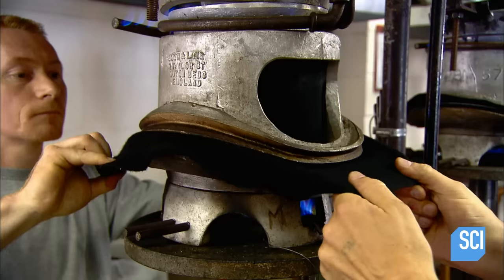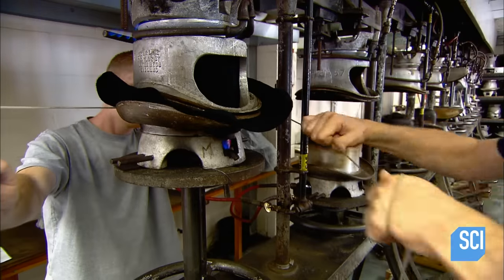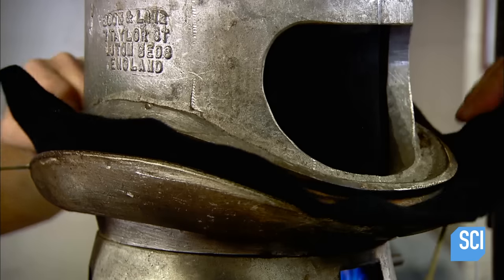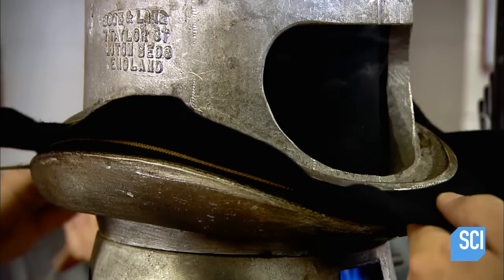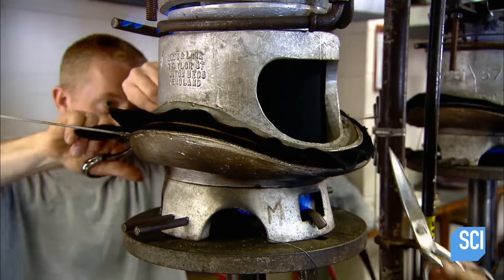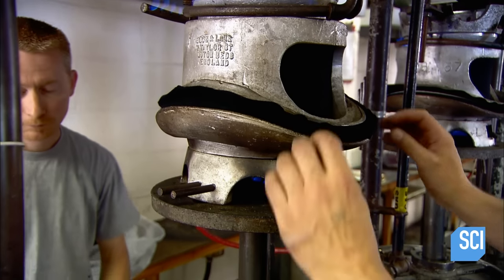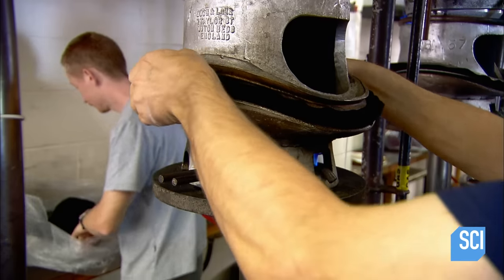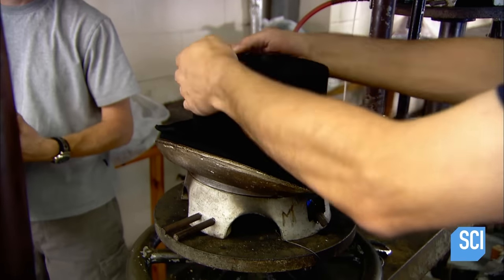Then they place the hood in an aluminum top hat mold, which applies heat and pressure simultaneously. They place a string in a groove along the perimeter and pull, which rolls back the edge of the felt to form a rim. Then they trim off the excess felt. After about 90 seconds of molding at approximately 230 degrees Fahrenheit, they remove the string and open it up. The top hat is now dry and fully shaped.